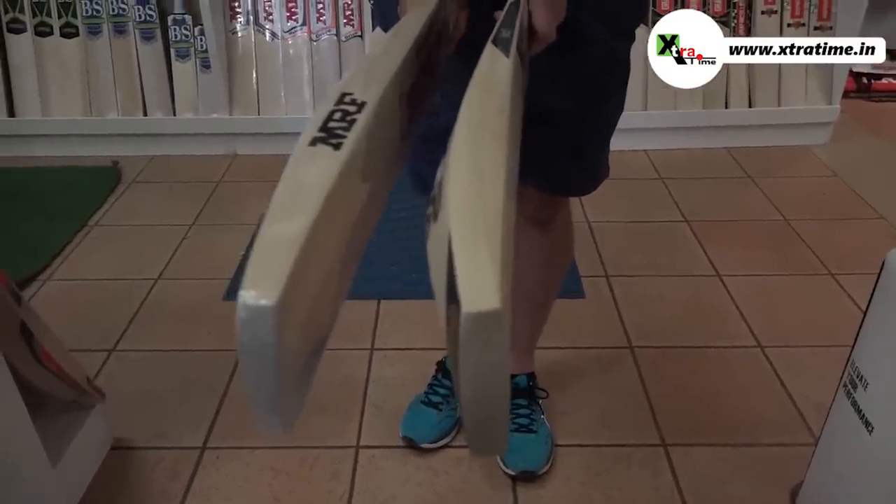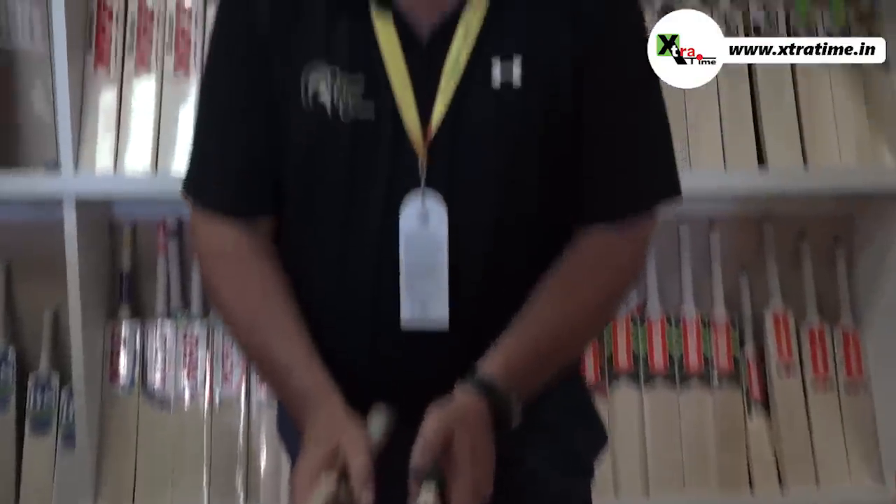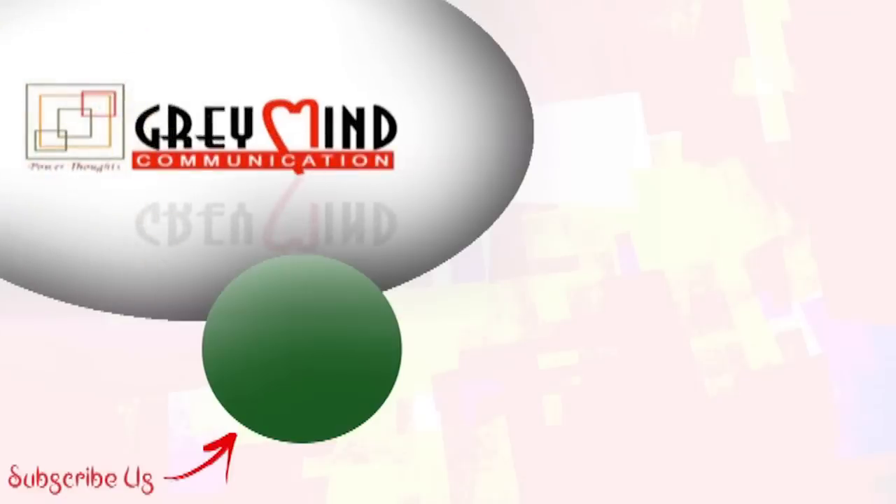I think he enjoys this. If we have a look at the type of face we get — in the Kookaburra it was a little bit more of a flat face bat, where on the MRF you have more of an almost traditional shape of the face. It is a bow bat, both of them, and a great, great bat. Hit the subscribe option and the bell icon to get all the exclusive sports videos on Extra Time.